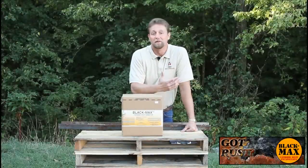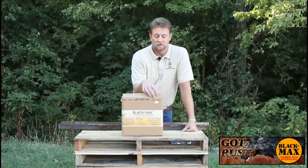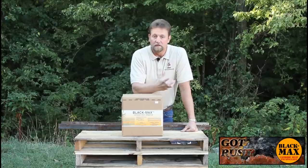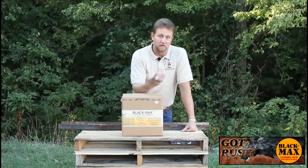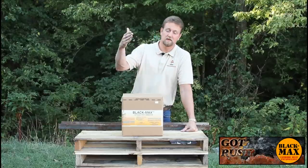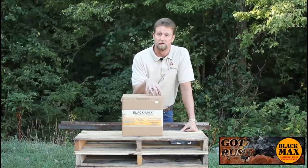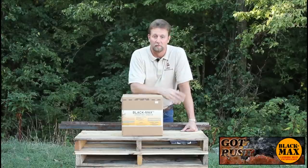Black Max is used in a variety of different places. Bridge maintenance crews use this product on steel I-beams and girders, rocker arms, and things of that nature, where they've had a lot of salt or liquid calcium put on the bridge decks that has washed off onto the steel components of the bridges. A lot of Black Max gets used throughout the United States within bridge departments.